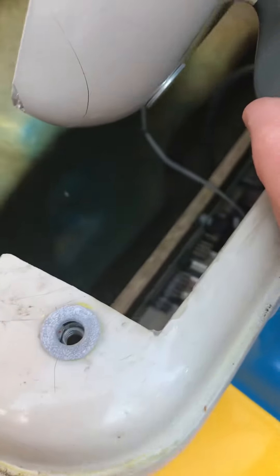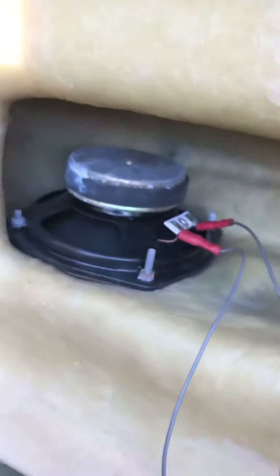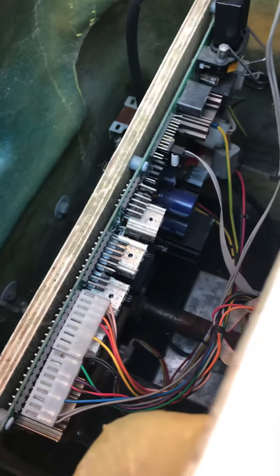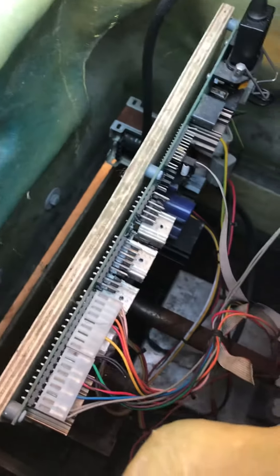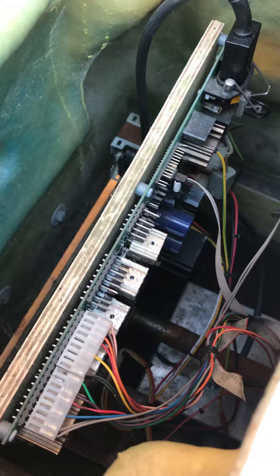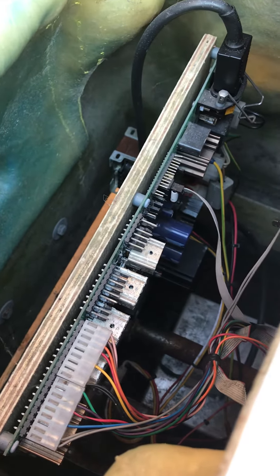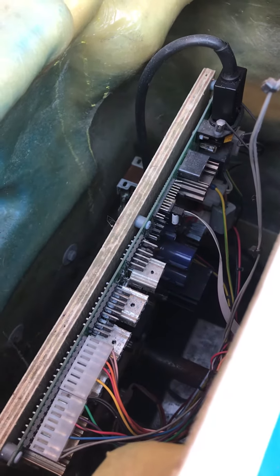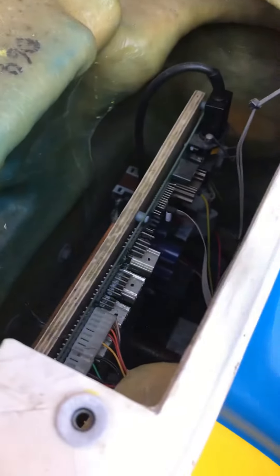So this is inside Buzz. We have the leads up to his speaker, we have leads up to a speaker there, and then just in there is the motherboard. We are hoping to be able to lift that out, check it out, take some pictures and some video, and then we can see what the problem might be. Does it lift out?